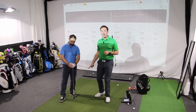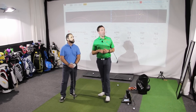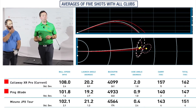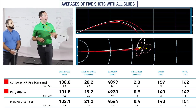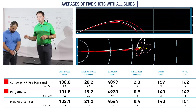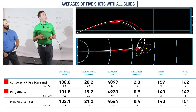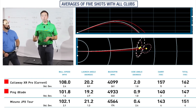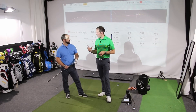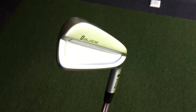So the results are in. We've hit five shots with the Ping iBlade and we've got some very interesting results. I've thrown up on the screen the Callaway XR Pro, which is Rob's current iron at 31 degrees for the seven iron, and I've also kept in the JPX Tour, which is very much a direct competitor of this golf club. We see much more similarities with the JPX Tour than with the Callaway XR. Before we look at the numbers, how did it feel when you hit it? With it being a Ping, there wasn't much feel off the face — there wasn't much response at all.